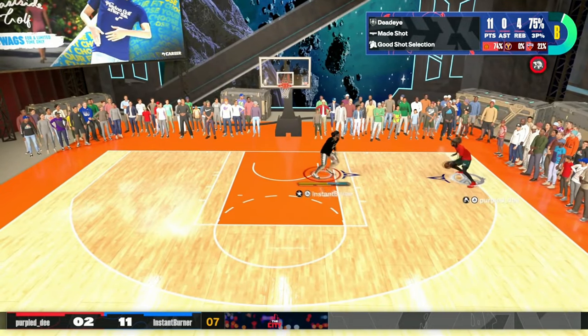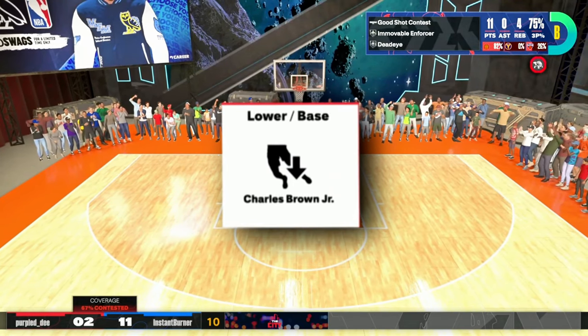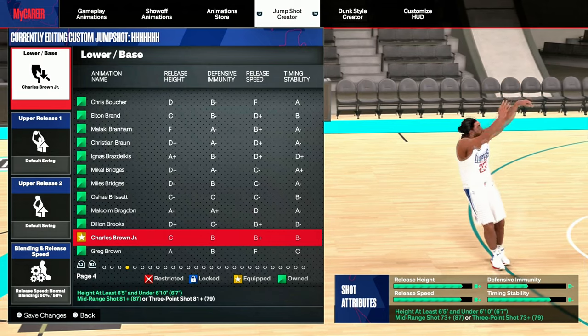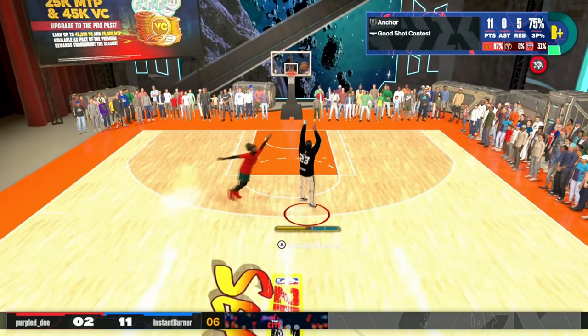The base that I'm talking about in this video is going to be Charlie Brown Jr. No disrespect — I don't know who that is — but you have a fire base in this game. So that is the base. Like I said, you only need a 73.